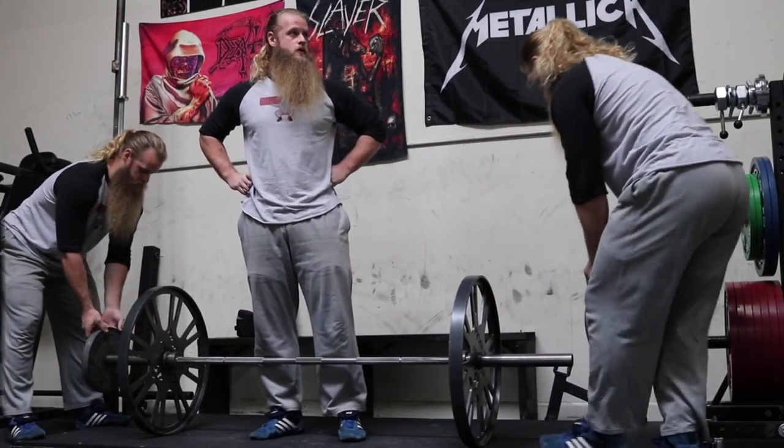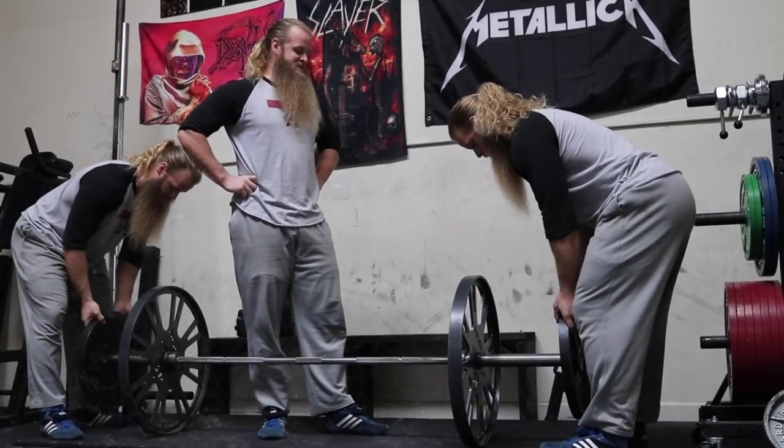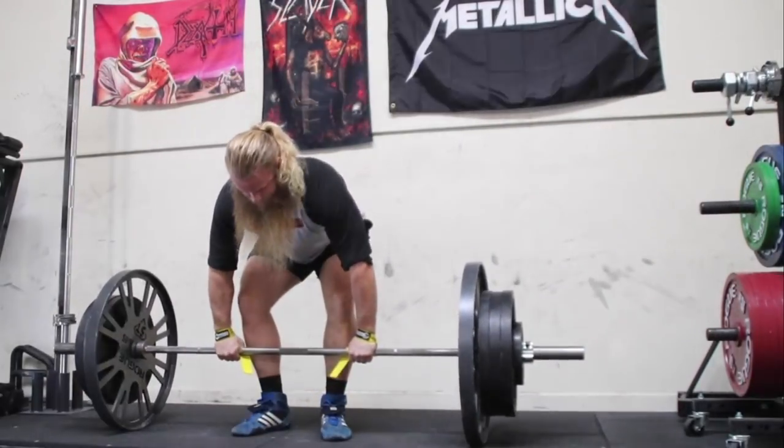Alright, I'm done. The first reason I prefer deadlifting with a kind of narrow stance is because I've been using this stance for several years now and I'm used to it. With that said, I do commonly suggest people bring their stance in when I work with them, and I'll explain why.